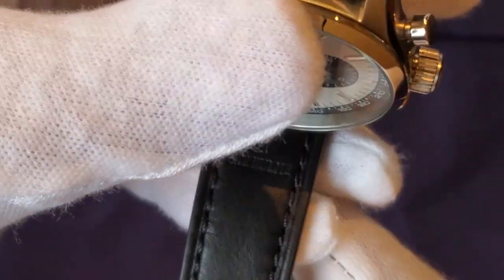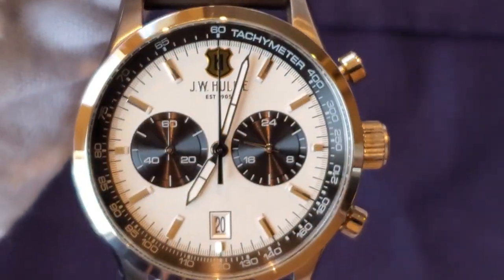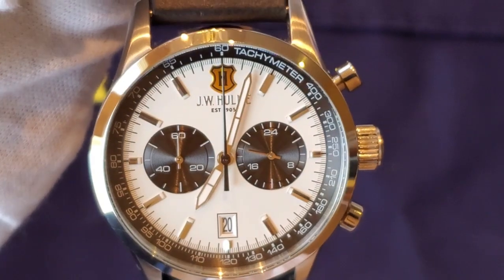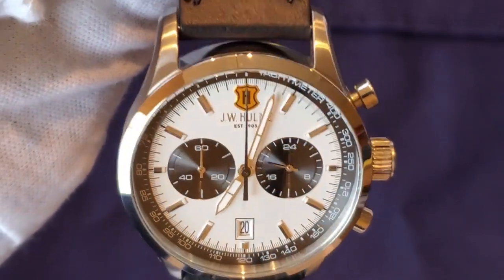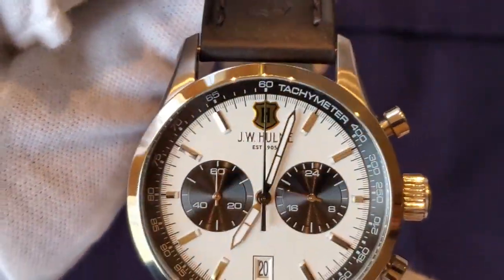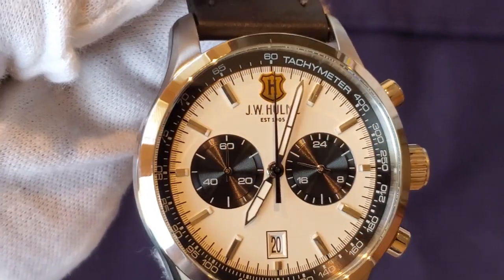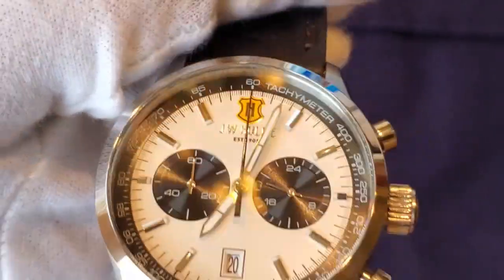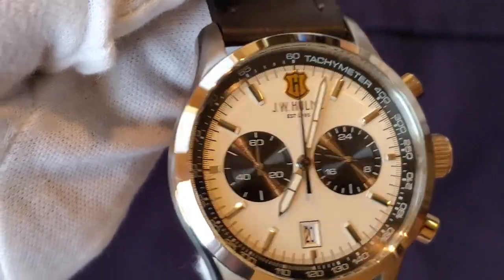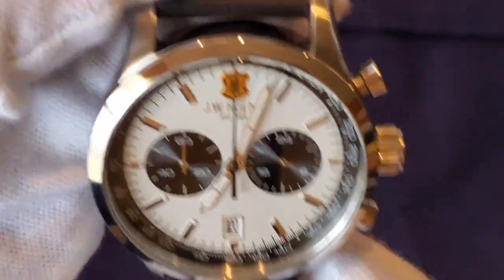This watch has 100 meters water resistance and I paid a whopping 30 US dollars for it, which is a steal. I used to see it selling for around $130 online, so to find it for $30 I was like, what's wrong with it? This is a rebuy for me and there's nothing wrong with it.